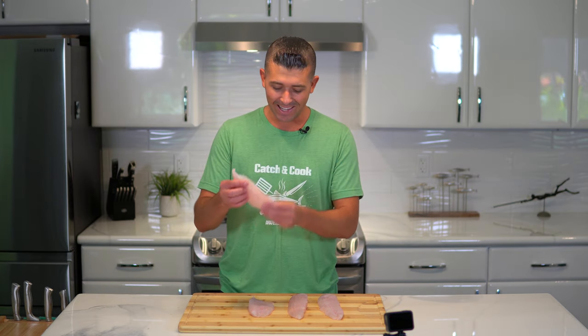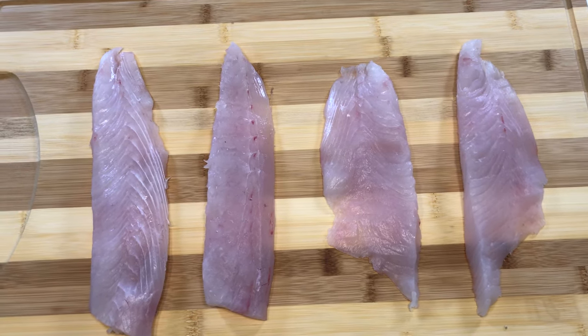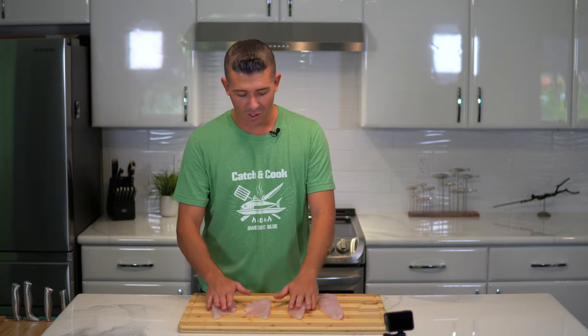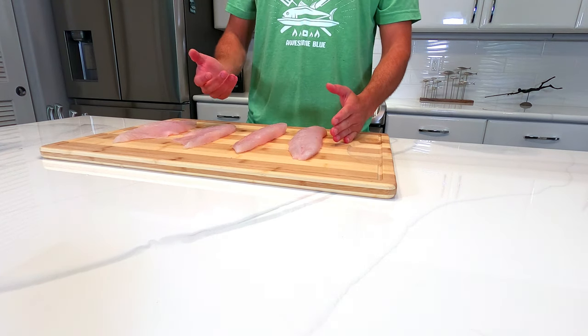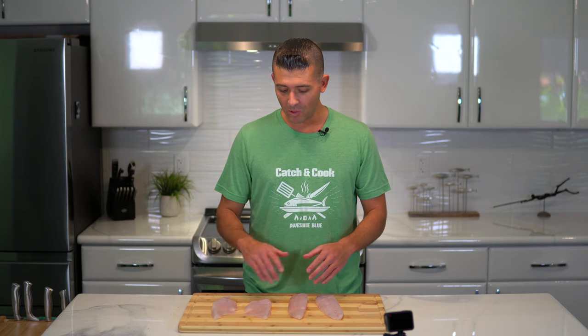These filets are looking really, really good. I am really happy how this turned out — they look super clean. I took off any of the red spots. I did have this fish in my cooler and stuck it in my fridge the second I got home, so they are still really cold throughout this whole process. You don't want bacteria to grow on the meat while it's raw, so that's really important. These things are still cold to the touch. I'm going to wrap them in saran wrap, stick them in my freezer, and I can't wait to try them in a few days.